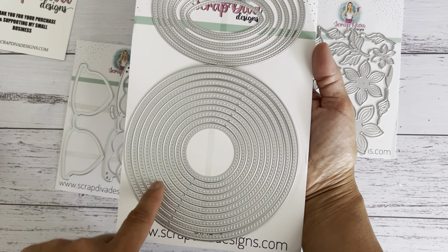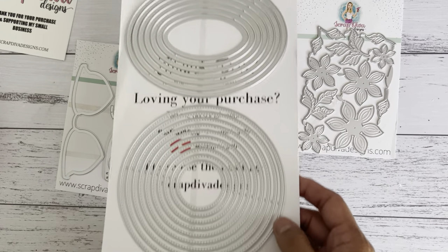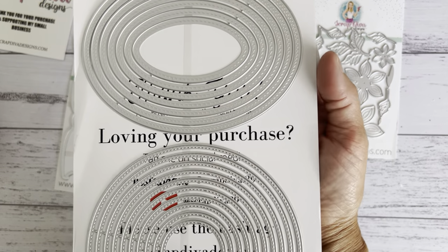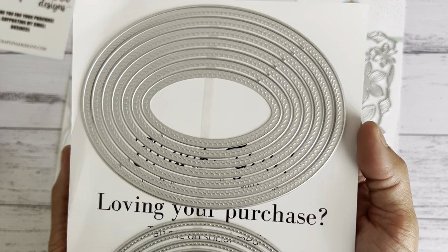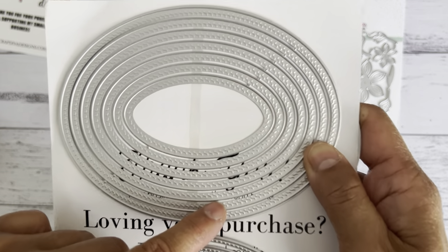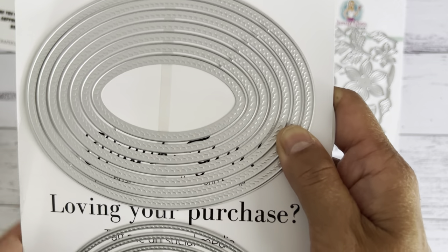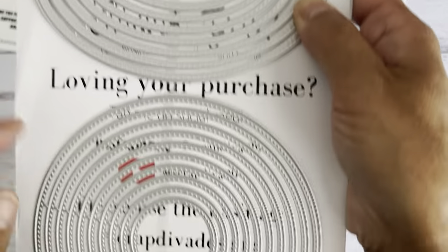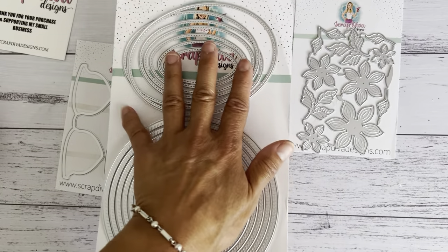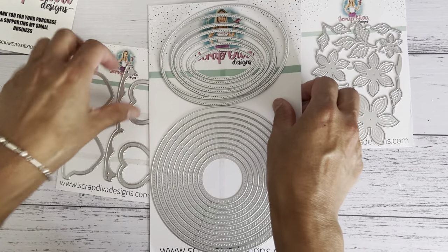This die here is amazing — there are so many dies on this one. You get the oval-shaped nesting die and the circle-shaped nesting die. On the other side are more oval and circle dies as well. There are two different pattern edgings: one has an embossing or swirl etching, and the other has a stitching. I used these dies in this project, so let me show you what I made.